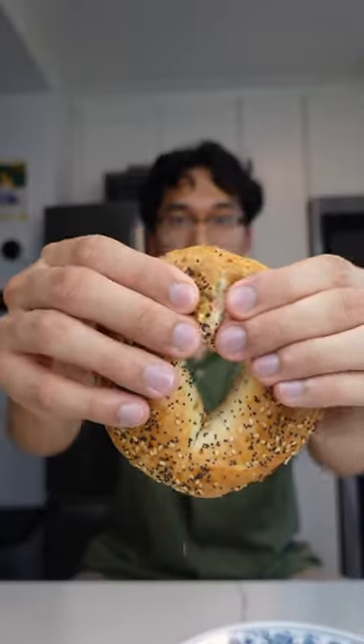Taste test time. I toasted my grocery store bagel, but it still tasted more like bread than a legit bagel, and it didn't have nearly enough everything bagel seasoning. The homemade bagels just hit differently. I'd probably double the recipe so I don't have to make it often, but 100% make it.